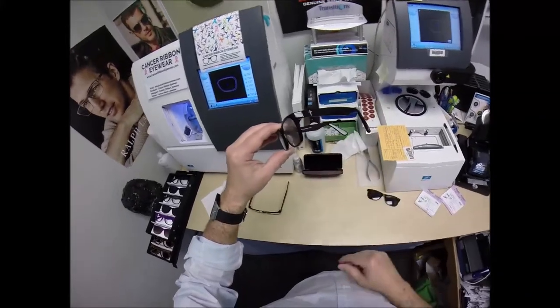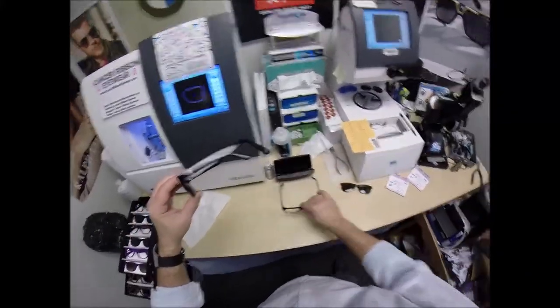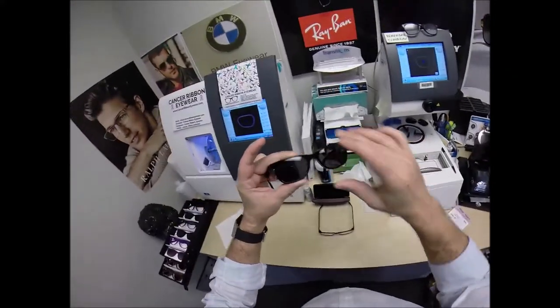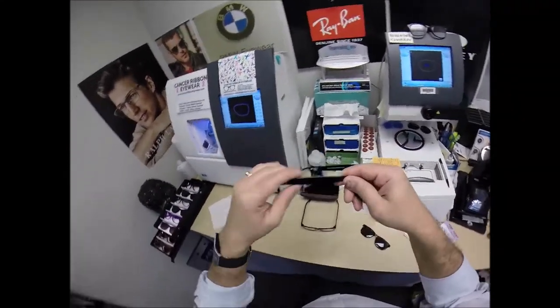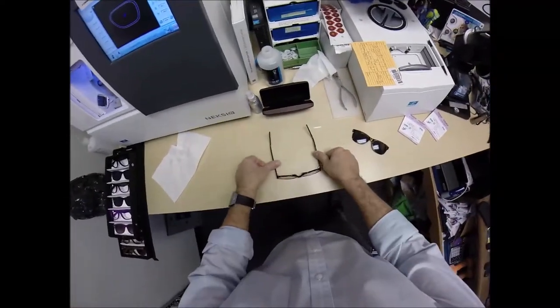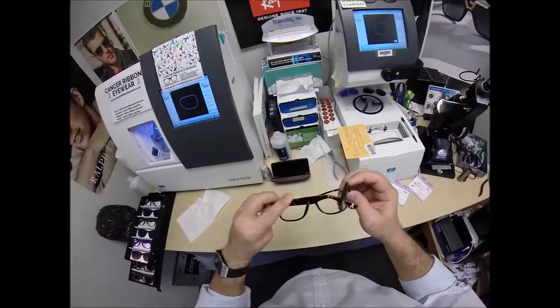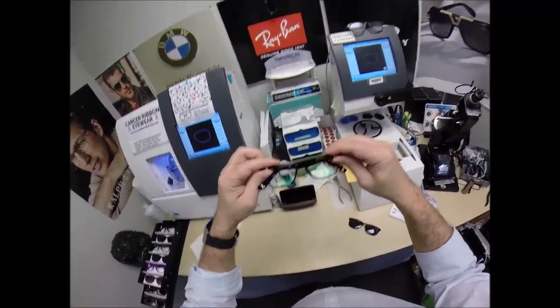So just stop by your local place and tell them if it's too loose, too tight, or high on one side — it only takes 30 seconds to a minute to adjust glasses perfectly. Close each temple to make sure they overlap perfectly — neither temple is askew. Check the tension on each spring hinge to make sure they're matching. If one was looser or tighter, I would adjust them until they're both matching.